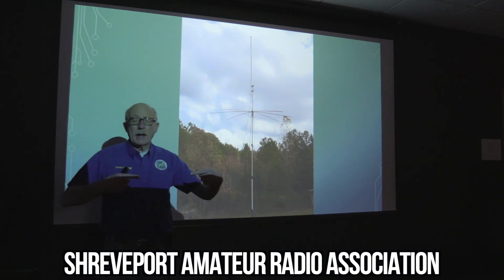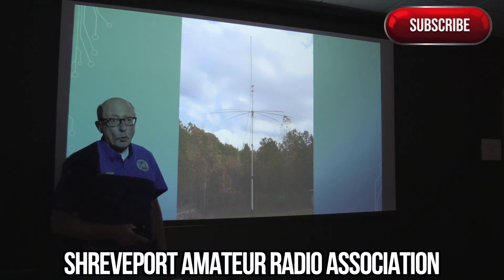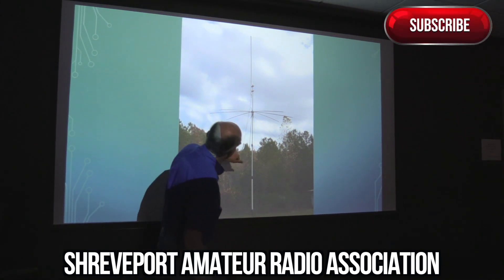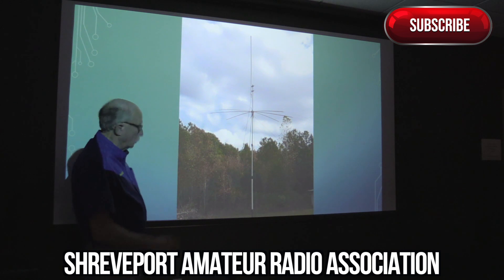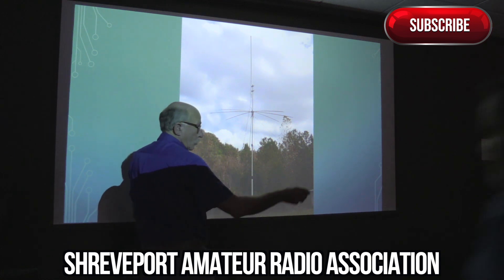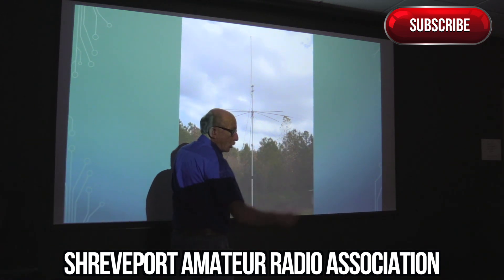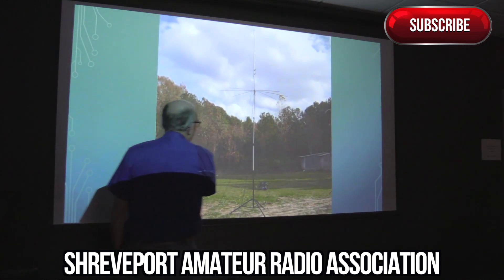It takes two antennas for each band — one is your driven element and the other I'm calling a counterpoise. So what he's got here is three bands, or actually it looks like four bands on his. I only built mine for two. It's a pretty cool idea, and Jim first got the idea looking in one of the books by the ARRL, which is for portable and mobile antennas. There's another view of his.